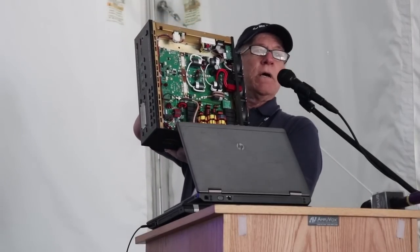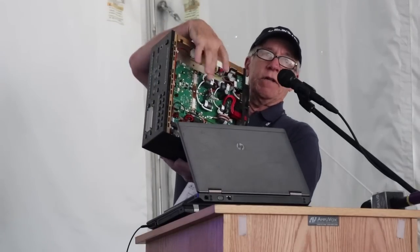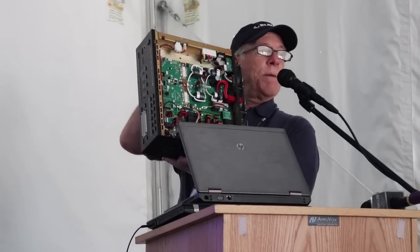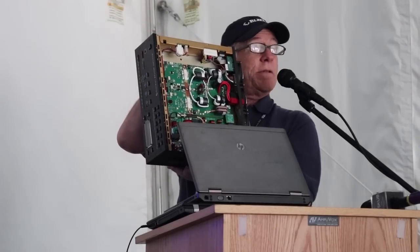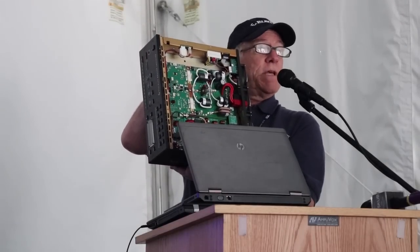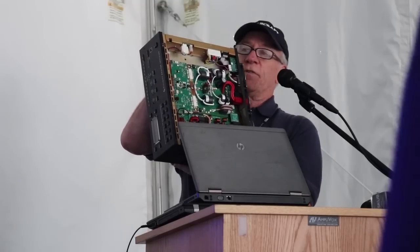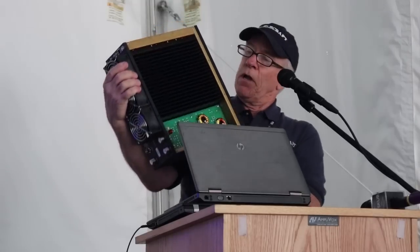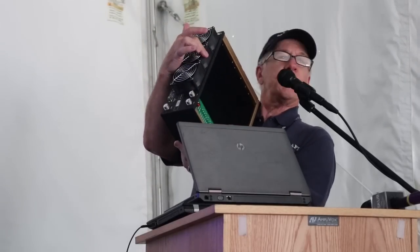A lot of folks want to know how the output is being produced. The LDMOS devices are actually baked into a heat spreader with an oven and then set up on the dies so we can get them into the heat sinks. On the heat sink side, we have up to three fans. As the heat sink heats up, the first fan starts up and then the outer fans take off.